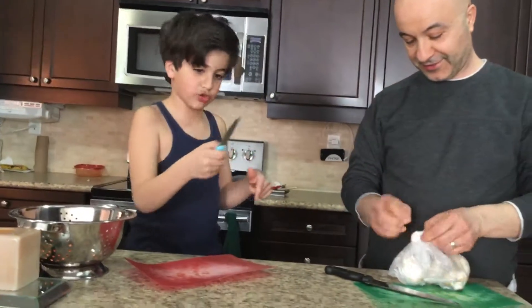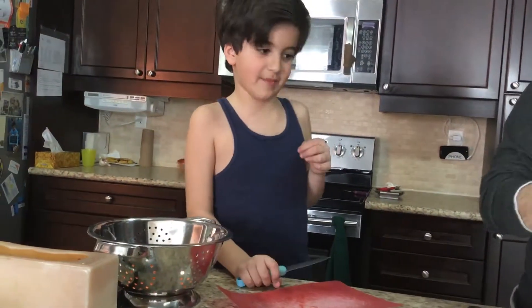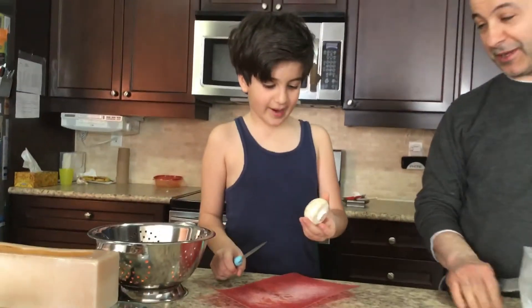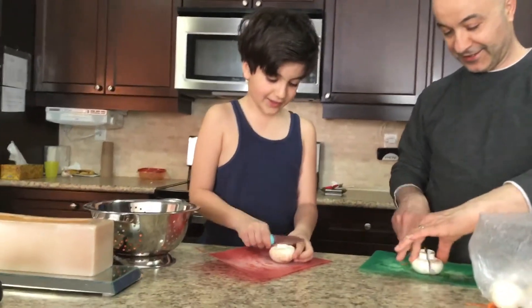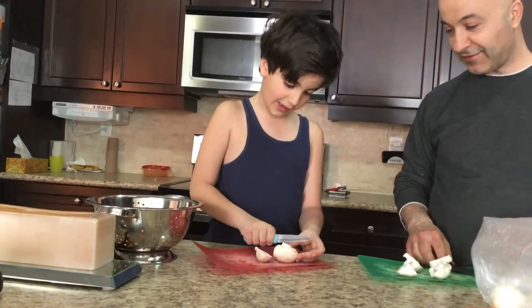Now we are cutting the mushrooms. Oh, mushrooms — I do not like mushrooms, that's why I'm not eating this. Do you love mushrooms? No. I love mushrooms! And how do I cut this? Just like in the middle. Oh, these are soft — very soft.